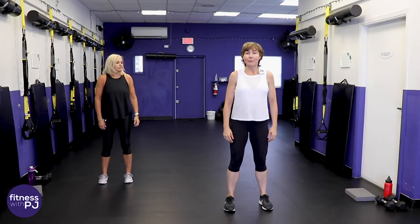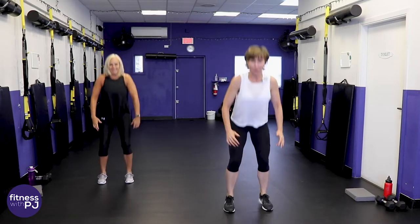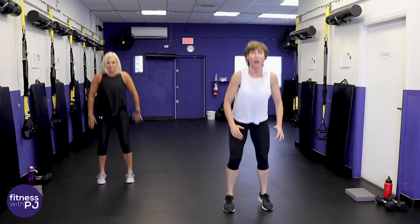Push your bum back and give me a squat, then drive up off the heels. When we squat, our knees are tracking straight ahead, body is squared to the TV or wherever you're watching from. Keep that squat looking pretty.